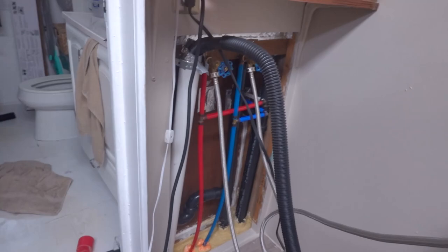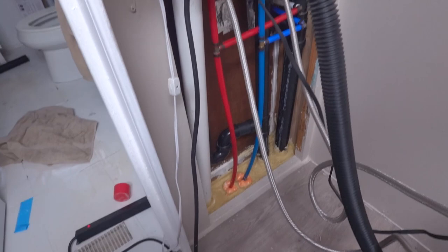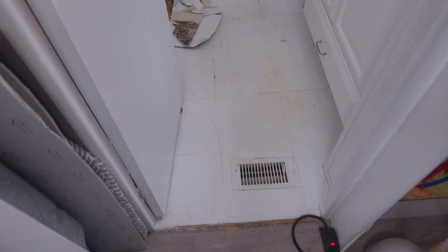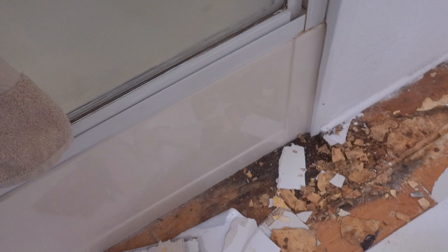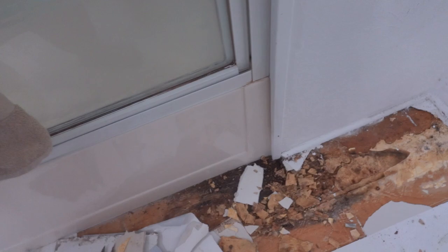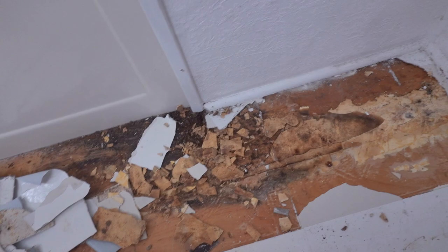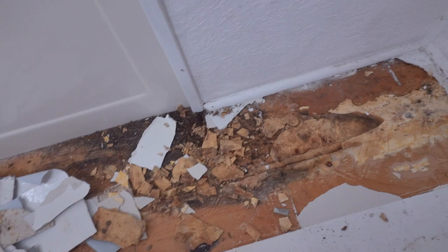I think the best plan is to get some plywood and put it in front to seal it completely, but still be able to take it off by unscrewing it. However, I found some wet wood here and quite a bit of wood rot — not all of it, but I had to peel this up. I'm going to put new peel-and-stick floor in here and clean all this up.